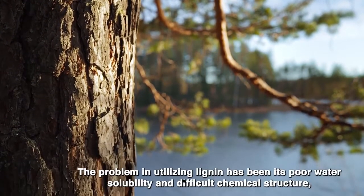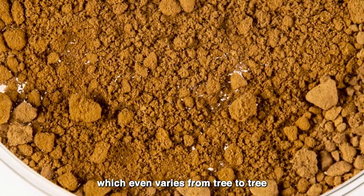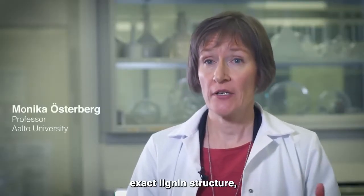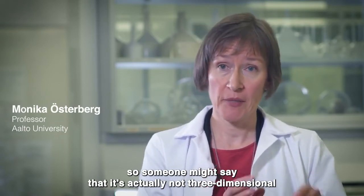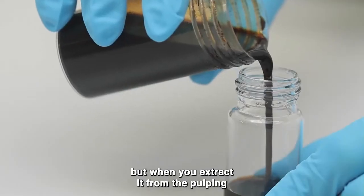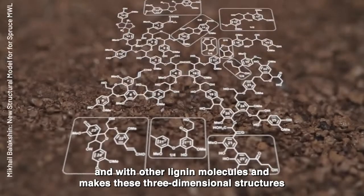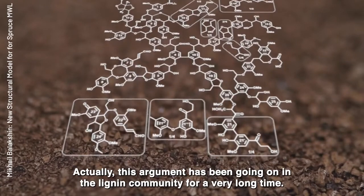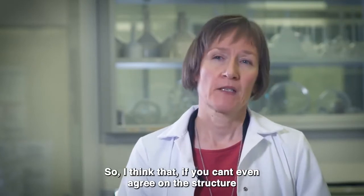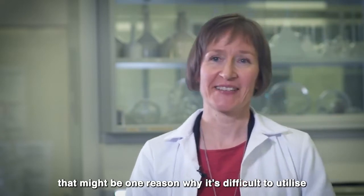The problem in utilizing lignin has been its poor water solubility and difficult chemical structure, which even varies from tree to tree. Lignin chemists have been arguing about the exact lignin structure. So someone might say that it's actually not three-dimensional, it's linear in nature, but when you extract it from the pulping, it reacts within the lignin and with other lignin molecules and makes this three-dimensional structure. This argument has been going on in the lignin community for a very long time. So if you can't even agree on the structure, that might be one reason why it's difficult to utilize.